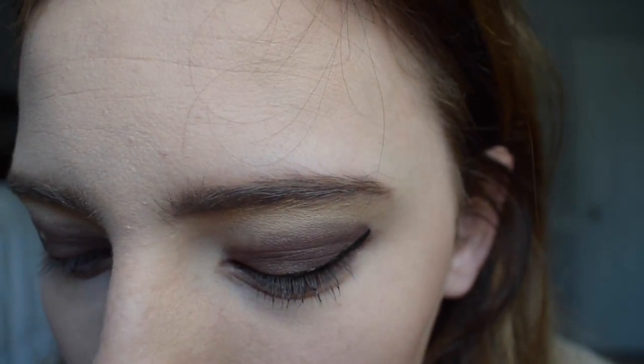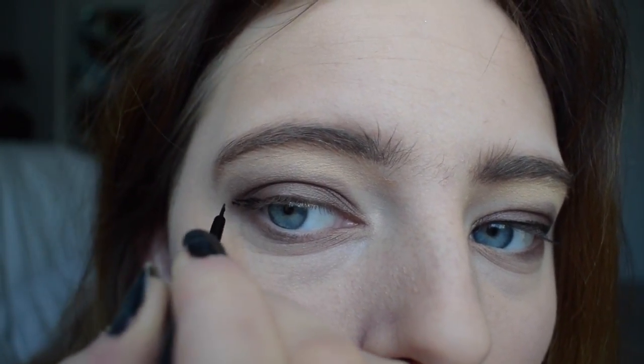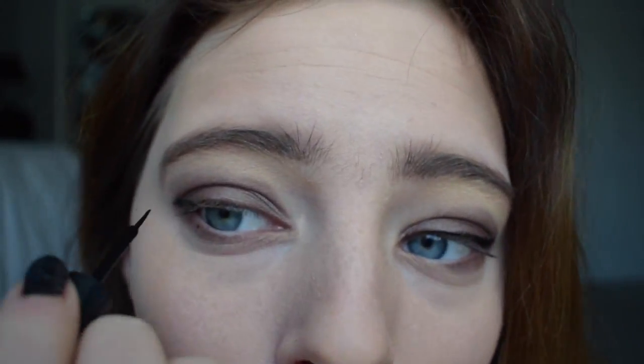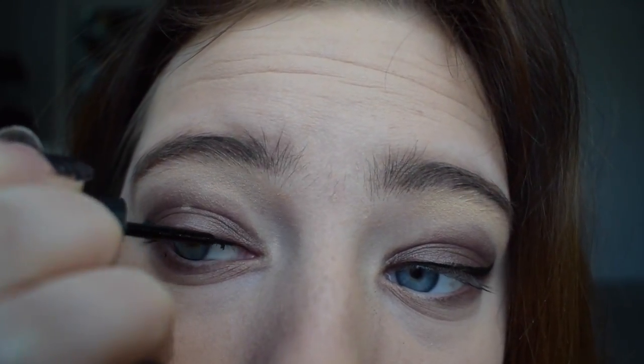Now it's time for eyeliner. I used the liquid eyeliner by Elf — I went ahead and did my left eye. I just kind of draw a little mini triangle on the corner, then draw a continuous line to the middle of my eye, and then go through the inner corner of my eye and make a connecting line. There's the eyeliner and eyeshadow.